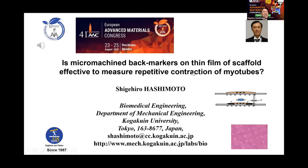Is micro-machine back-markers on thin film of scaffold effective to measure repetitive contraction of myotubes?